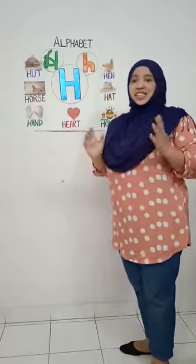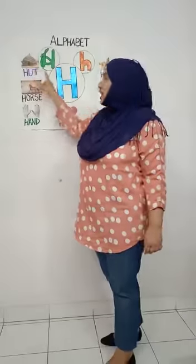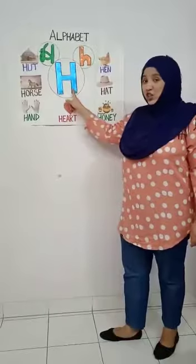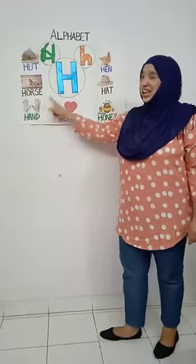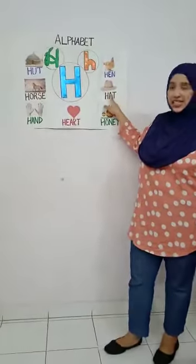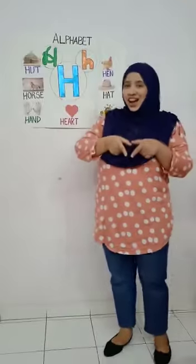Let's learn some things that start with H. H for hut. H for horse. H for hand. H for hen. H for hat. H for honey. And H for heart.